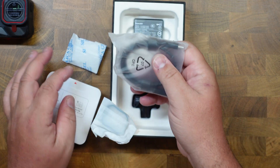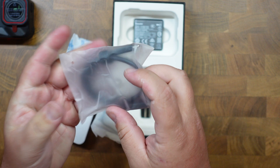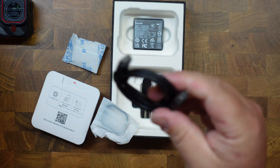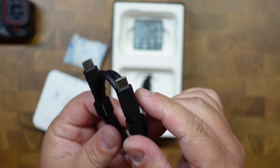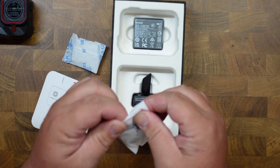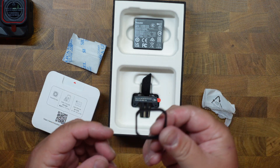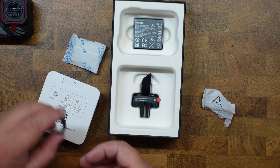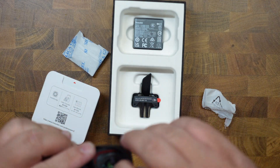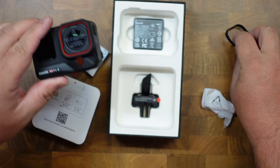Here you have your typical Insta360 cable — USB-C to USB-C for fast charging and data transfer. And here it looks like we have some kind of rubber thing for the frame, just in case you lose that one. You can grab this one, and in case this one pops off, you have another one there.